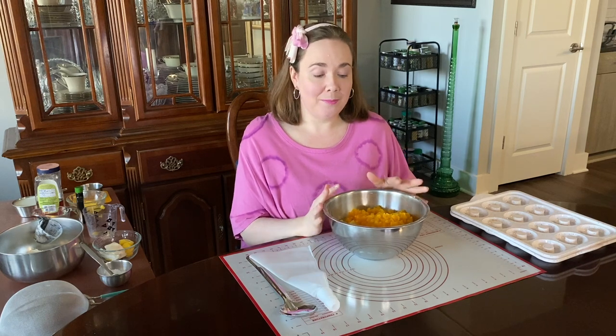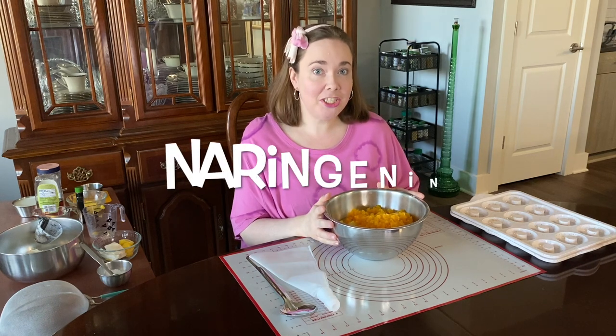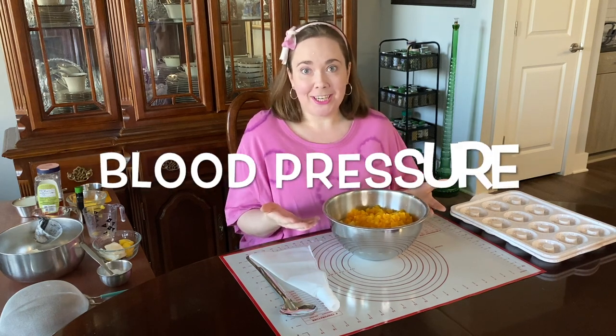The orange does have a lot of antioxidants, and one in particular is called naringenin, which is supposed to help with blood vessel functioning, which can help with blood pressure and cardiovascular health all around.